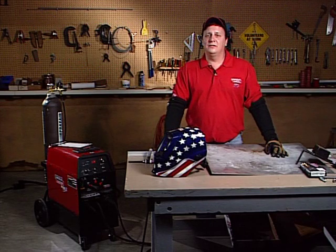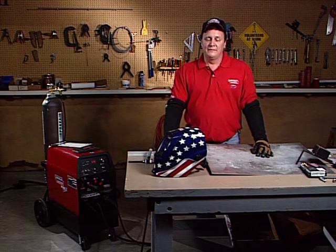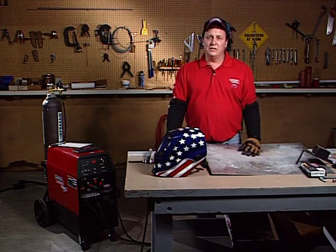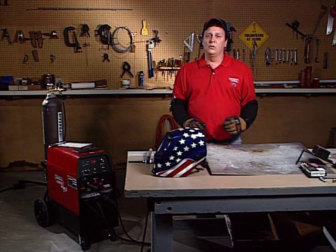Hi, I'm Scott Skirianos with Lincoln Electric, Lincoln Electric's official sponsor of EAA, and today I'd like to talk to you about TIG welding safety. TIG welding produces a lot of UV light, so you want to make sure that you're protected — both your eyes and your skin — so you want to make sure you have the right clothing.